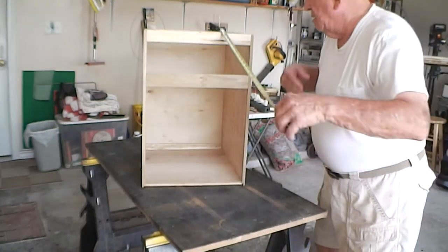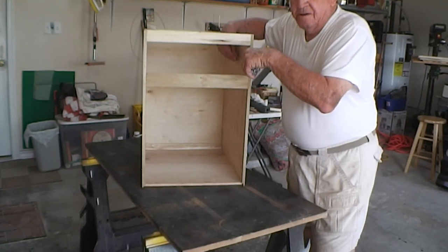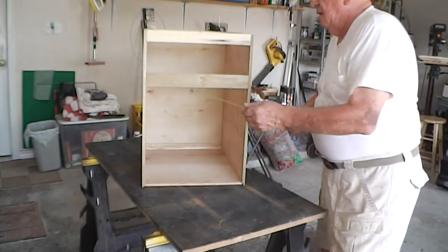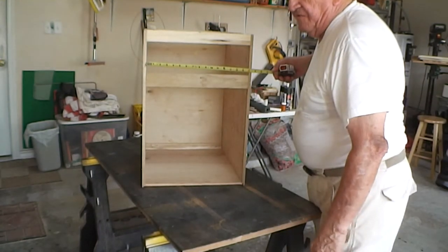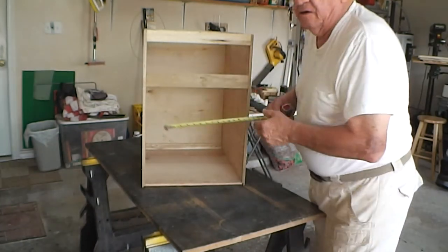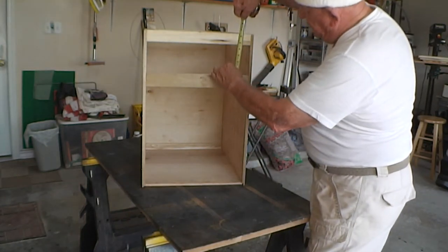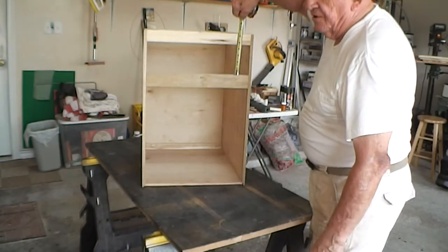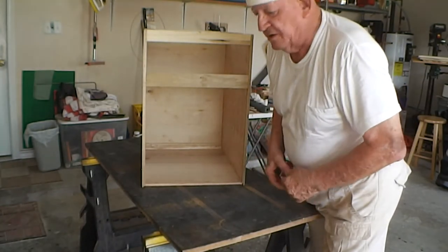The drawer will be 20 inches deep, that is front to back. The opening is 16 inches, however the drawer will be only 15 because I have to allow a half an inch on both sides for the glides. The height is four and three quarters for the opening, so I will make the drawer four and a quarter, allowing a quarter of an inch space between the top and the bottom.